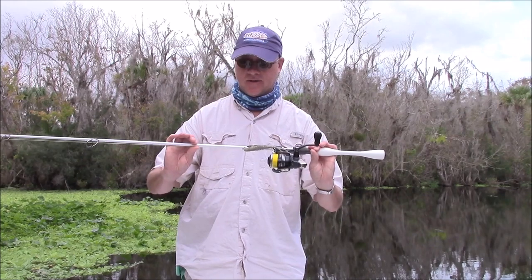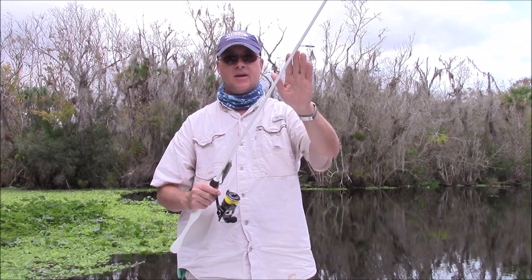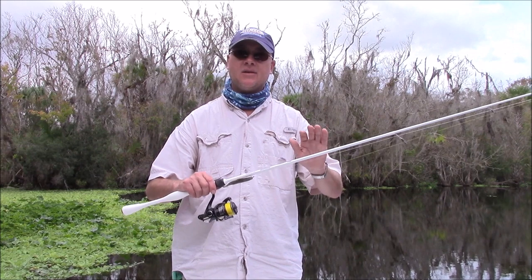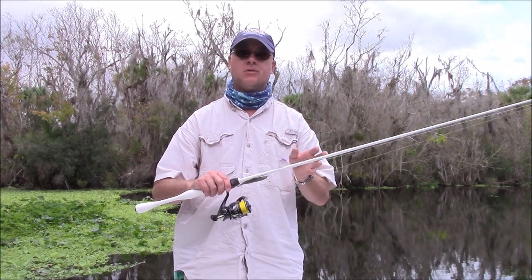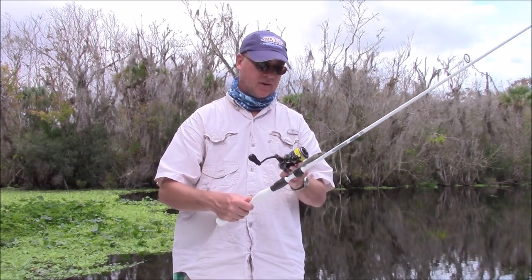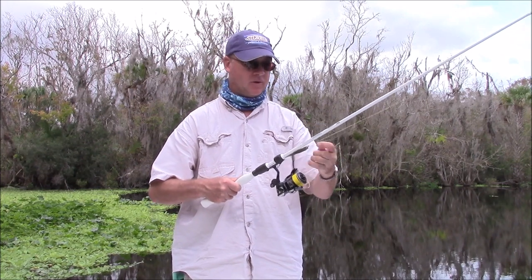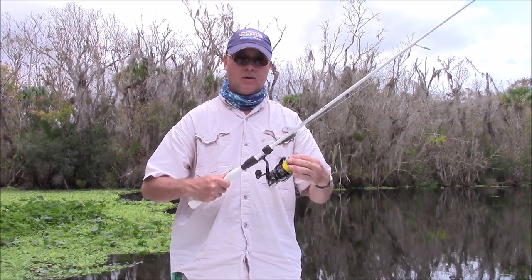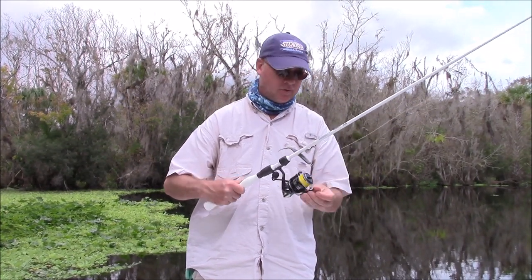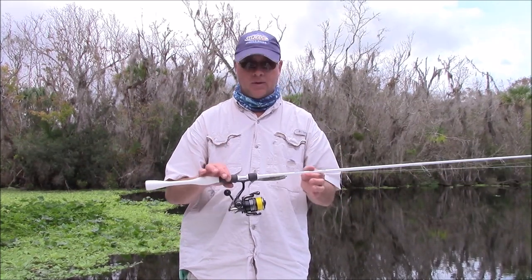This happens to be the 7 foot XIS-70MLF, medium light fast action, and this has got the titanium — both of them have the titanium. The build quality on this is phenomenal. This is a professional grade rod and reel; I've stepped up to getting a few of these also. I've paired this one up with the Sustain 2500 — it's going to be great for sight fishing, dock fishing backcountry, juvenile tarpon, and everything else.